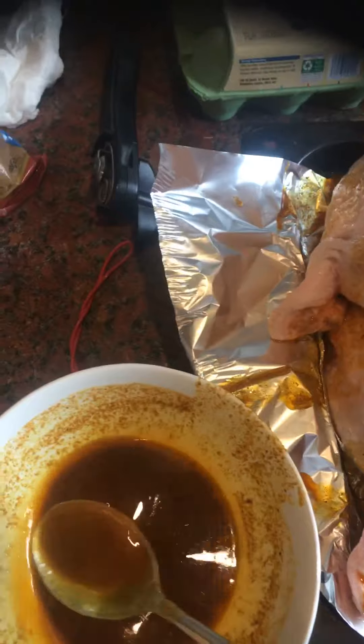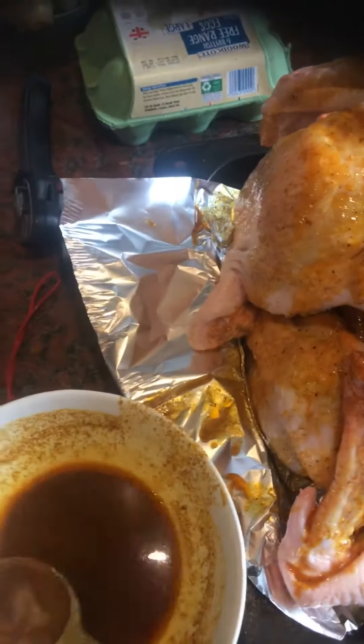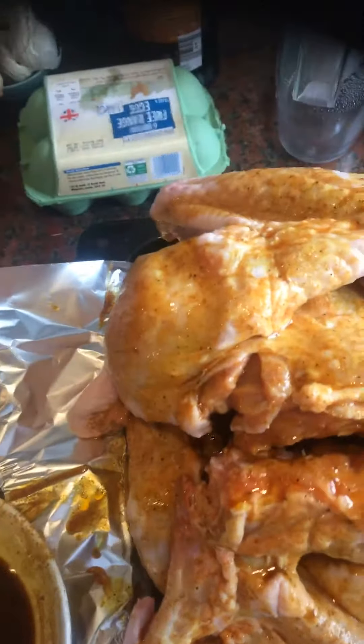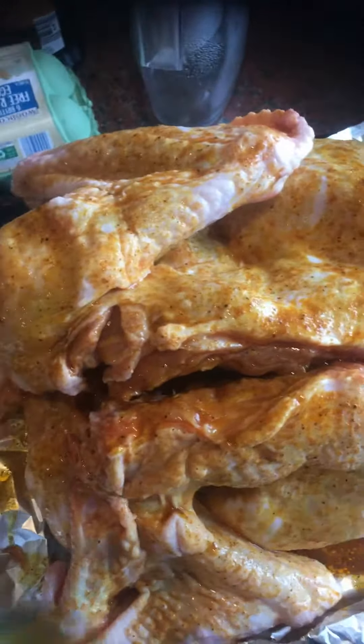Welcome to my YouTube channel again. It's Christmas time — everyone loves cooking, I love cooking. This gives the turkey some really good flavour from the sides.